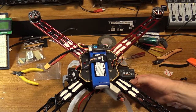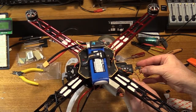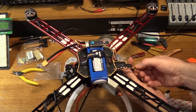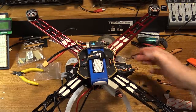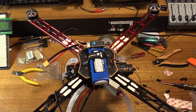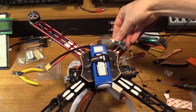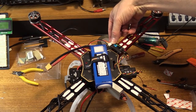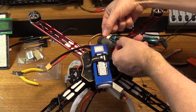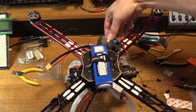It plugs into the S-port of the FrSky receiver, like so. So that will send us our battery telemetry back to the Tyrannus. Now if the heat does prove to be a problem with the battery, I've got an alternative mounting spot — I could put it on one of the arms like so. Obviously we're a bit limited to the length of the cable, but I don't really want to extend that.